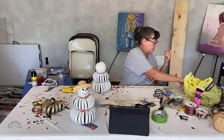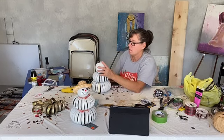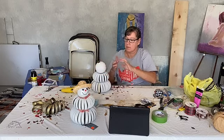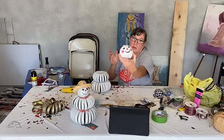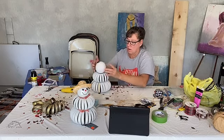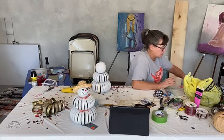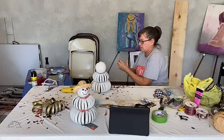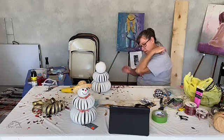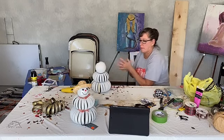There it is — just awesomeness. There, it has little cute cheeks. Now I have to let it dry so I don't transfer any paint onto him.